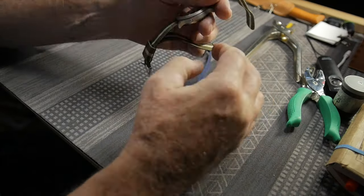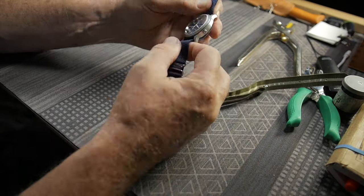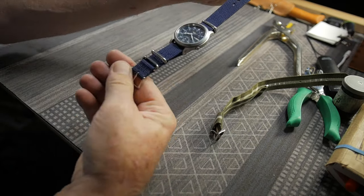Blue typewriter, blue shirt, green watch band. Blue typewriter, blue shirt, blue watch band.